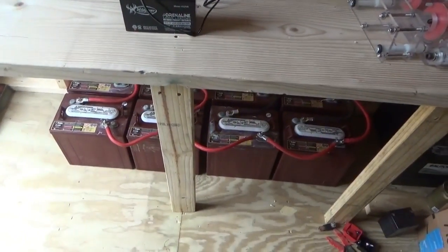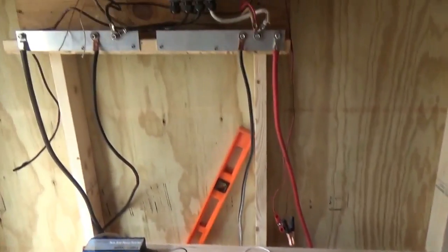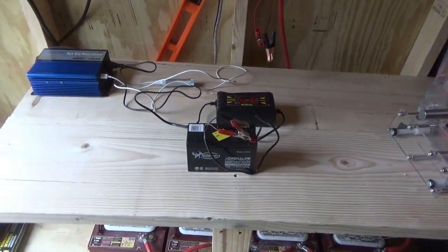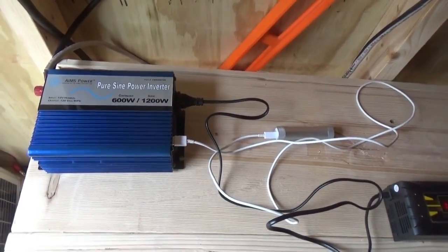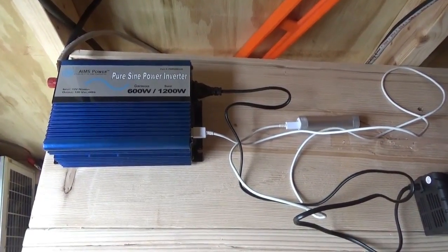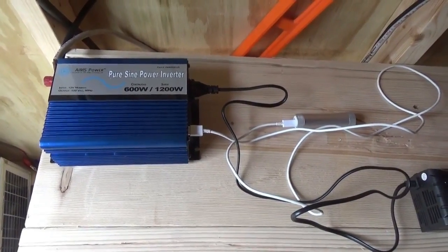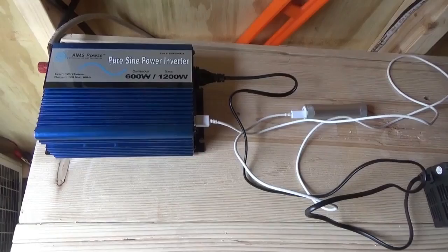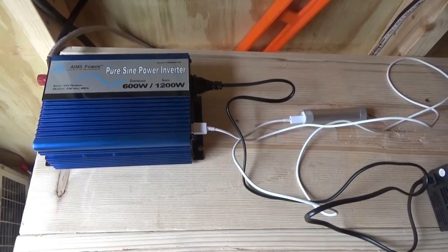I've got my batteries down below, my workbench, the Q3 generator from Quanta, and my solar charge controllers and electronics. We've got power in the shed! That's how you hook up an inverter — very simple. The most important thing is to use the thickest wires and the shortest run between the inverter and your batteries. Be careful and don't wear any jewelry that could short out any leads. Troy from the Do-It-Yourself World on the Off-Grid Project.